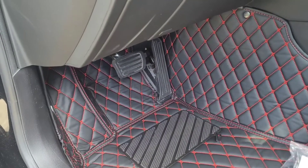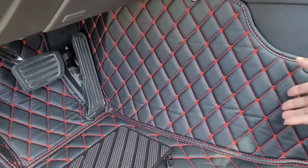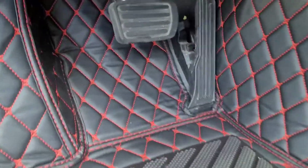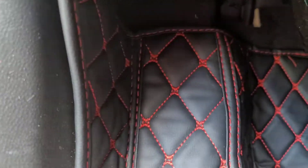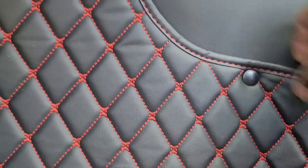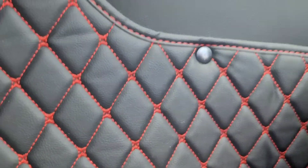It was easier for me to go ahead and put it in and then show you how I actually did it. Now when you get it, it's going to be kind of bowed down. All you do is flip it up and it's going to go against the side wall right here. As you can see, it goes past the pedals — it fits perfectly. It goes all the way up and even on the side. It looks really nice.